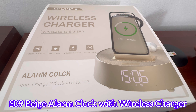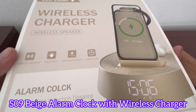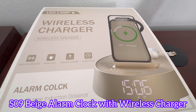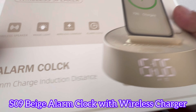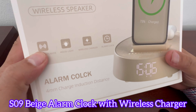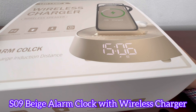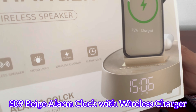Hello everyone, welcome back to the channel. In this video, we're going to be doing the unboxing of this alarm clock, wireless charger, and a night lamp. It has so many functions — it's also a wireless speaker, a mood light, a wireless charger, and an alarm clock all in one. So let's unbox it, set it up, and see how I like it.